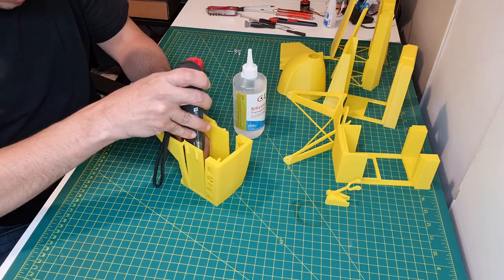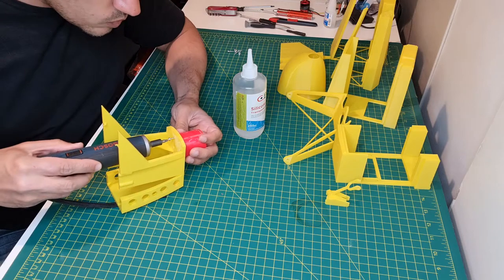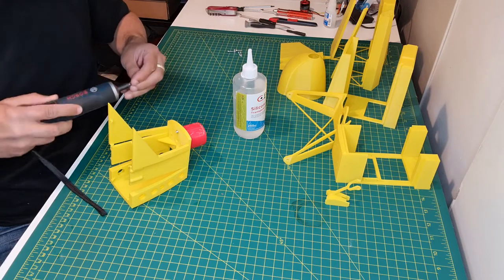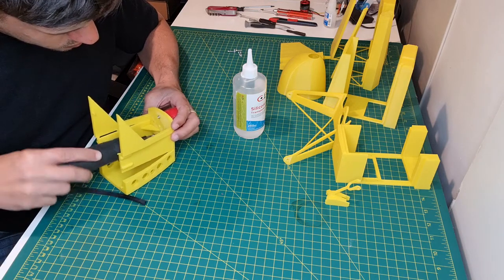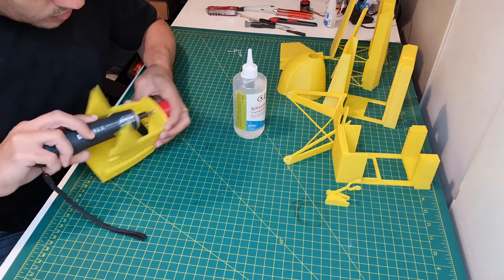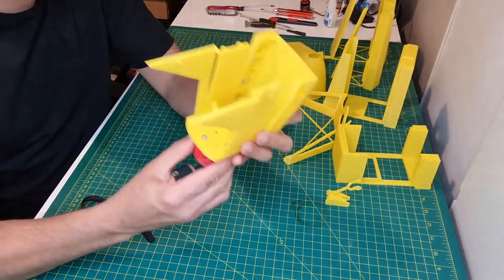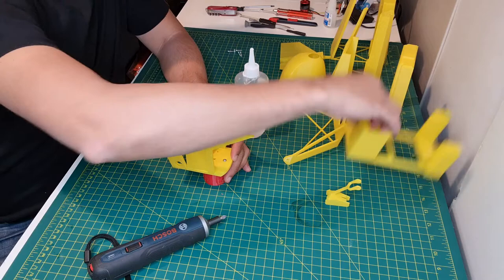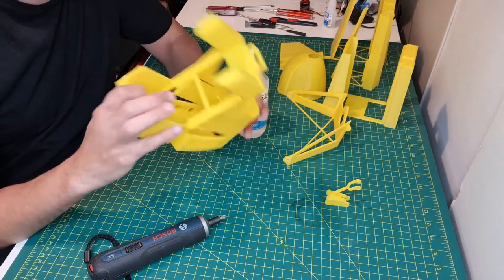I will start with this screw and get another one. Now this is screwed and also glued together, and this is the first part of the plane. Then I will just go ahead with the second part of this one. I've also placed four screws on this part of the plane to make sure it holds tight together.